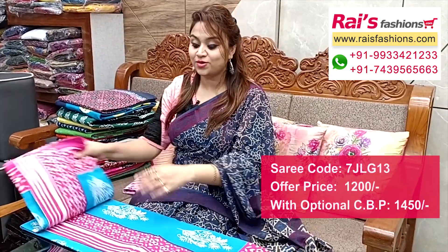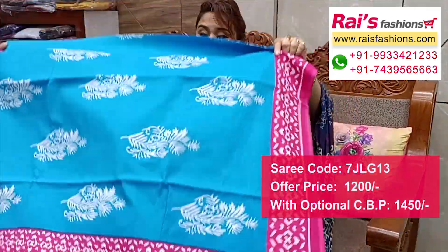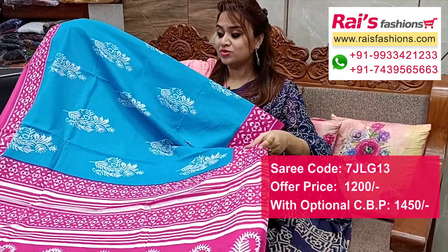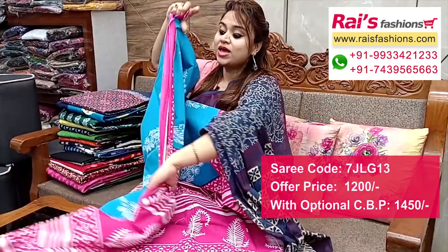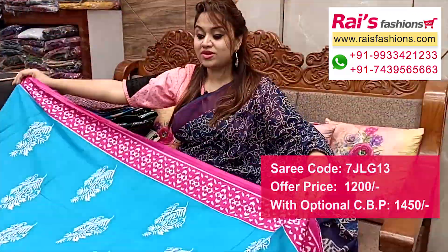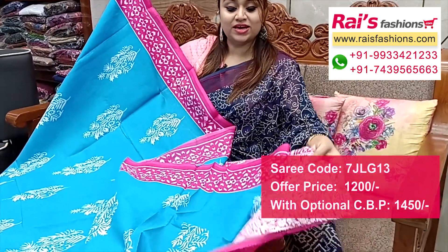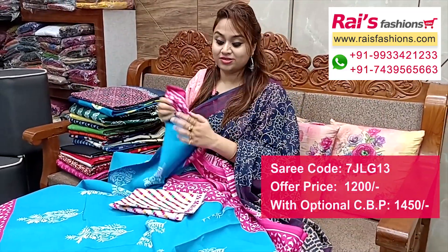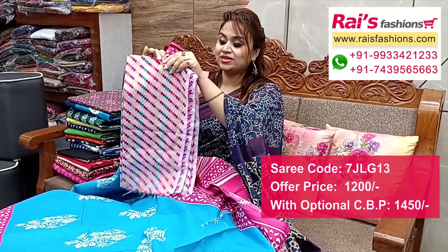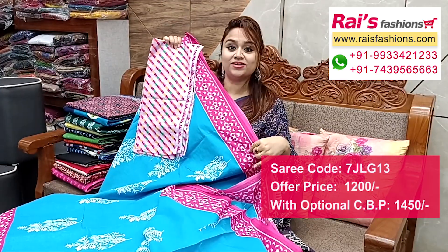Nice color combination, soft mulmul cotton, all over nice printed one, contrast color border, all over fresh printed one. Pallu portions with really contrast color highlighted stripes pattern printed pallu. Full base part, very elegant looks, all over printed one contrast border. Running blouse piece, full base part, very fresh looks. I suggest this cotton fabric fully weaving diagonal stripes work contrast blouse piece for your trendy and smart looks.